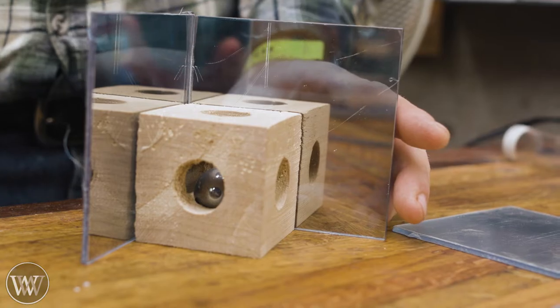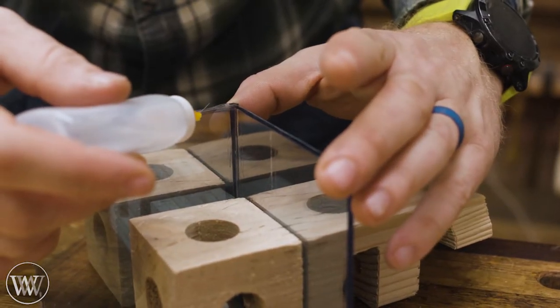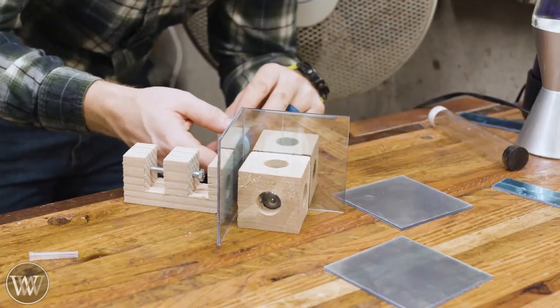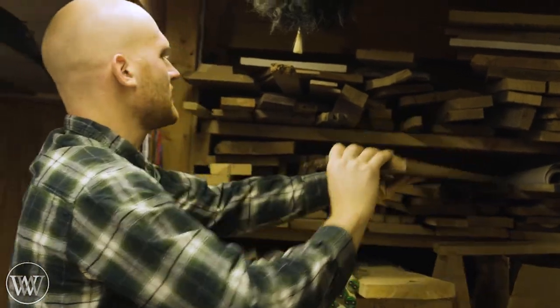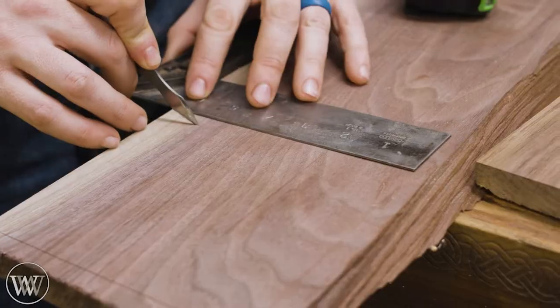To glue them up, I need to actually remove the film from the inside, and then I'm going to use this plexiglass glue — I'll leave a link to this down below as well. It's a specific glue designed for this, and just a single drop or two will flow all the way down the seam and make it really nice.